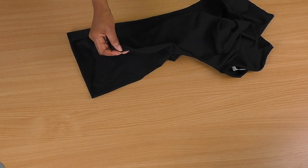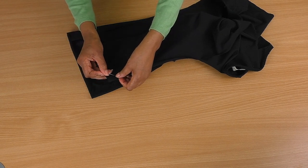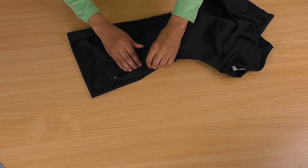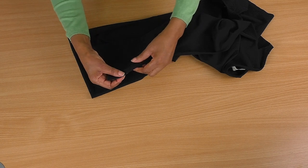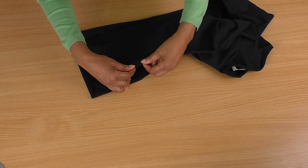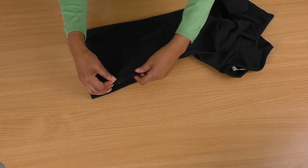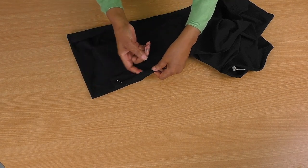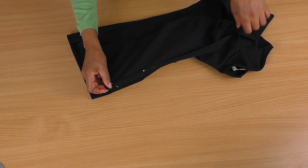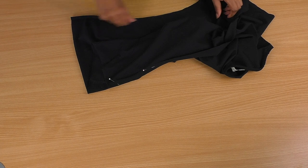The next step is to turn the t-shirt to the wrong side and we're going to create a casing — about 2.5 centimetres, about an inch, though it could even be smaller or bigger. Put a few pins in to make sure you create a nice stitch when you come to sew it and to stop it from curling. The pins will help. Keep doing that all the way around and then take it to the sewing machine and sew it into place.